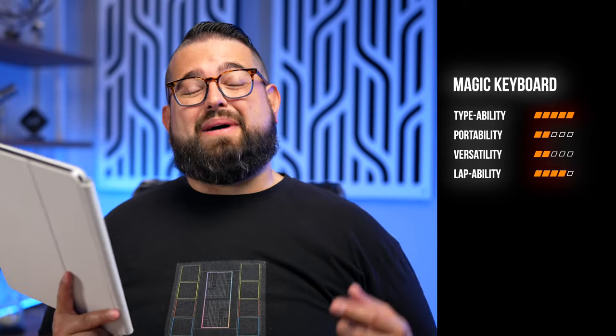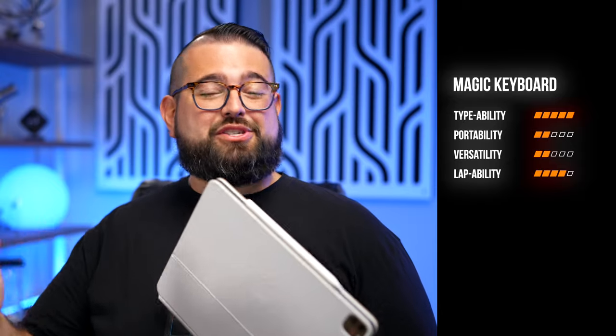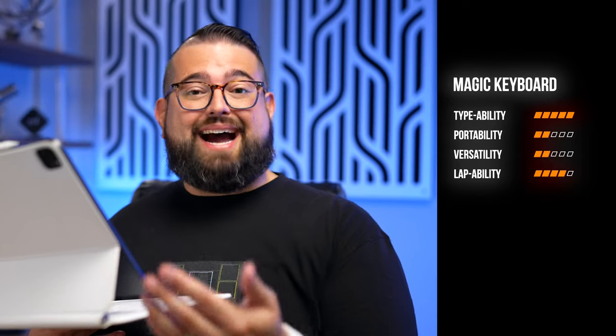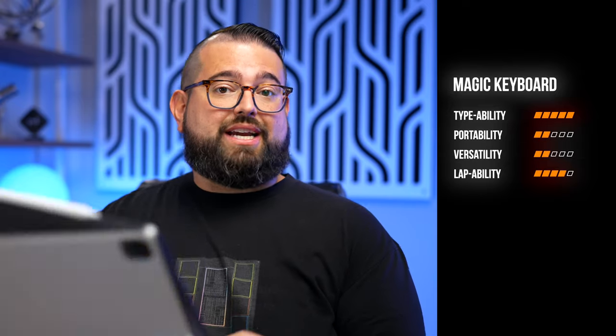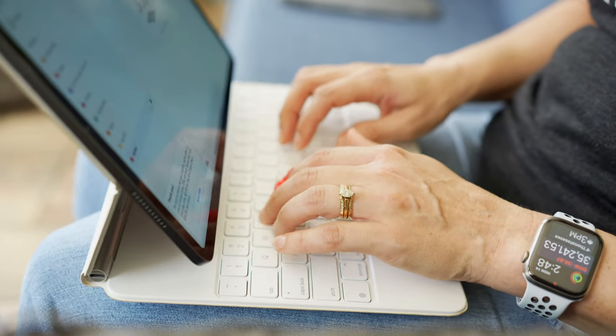Typeability: five out of five — the best-feeling iPad keyboard you're going to get. Portability: about two out of five — heavy and thick enough to be cumbersome, especially managing multiple devices in a backpack. Versatility: two out of five — the keyboard doesn't fold behind the iPad, so if you want to use it in tablet mode you have to remove it from the case entirely, though the magnets hold securely and removal is easy. Lap ability: four out of five — it works great in your lap like a laptop; the trackpad is top-notch and the keyboard is at a good distance.